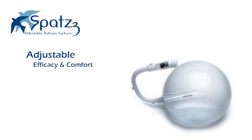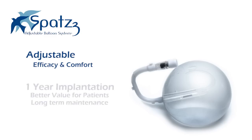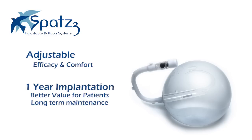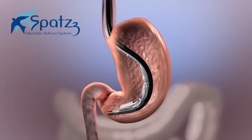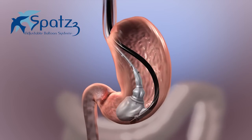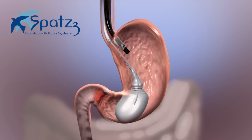The SPATS III Adjustable Balloon System offers the first adjustable one-year balloon for weight loss, which yields better patient comfort and longer-term weight loss. Its unique insertion procedure provides doctors with a safer means to implant the balloon under the direct guidance of the endoscope.